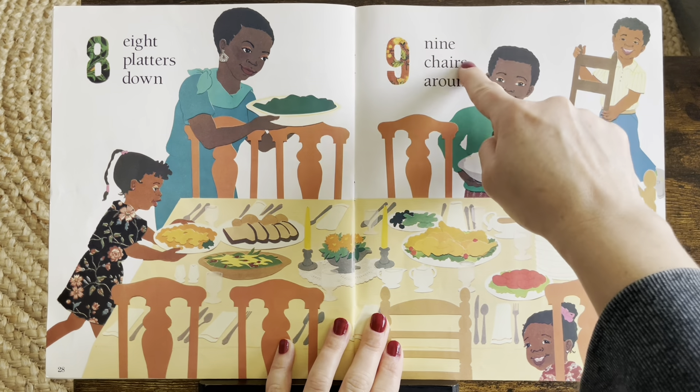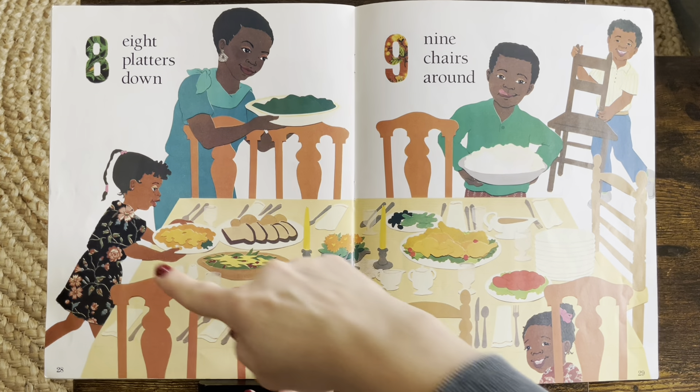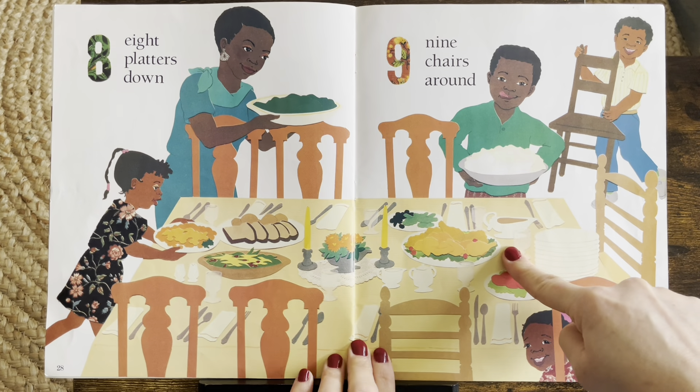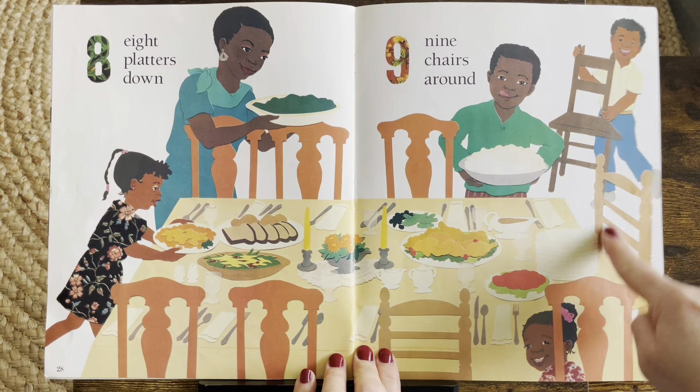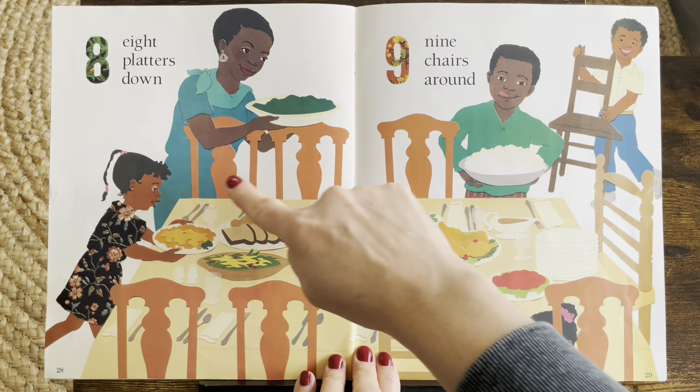Nine. Nine chairs around. So they have the platters in the middle, now they need all the chairs. One, two, three, four, five, six, seven, eight, nine.